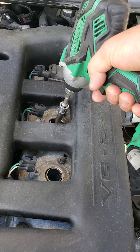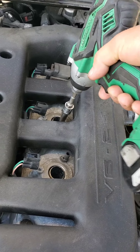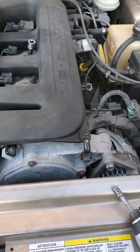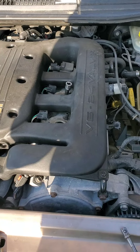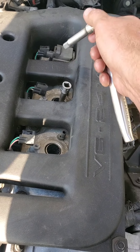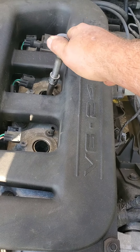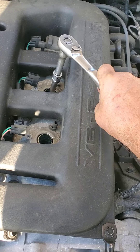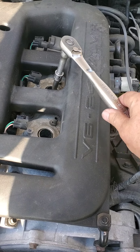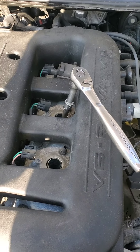Sometimes this works, but as you can see, that one is tight. I went and got another extension so I can get up off of that intake manifold. Now I've got a little clearance. This is best done with two hands — one to steady and one to turn — because what you don't want to do is break the porcelain off or snap off your spark plug.